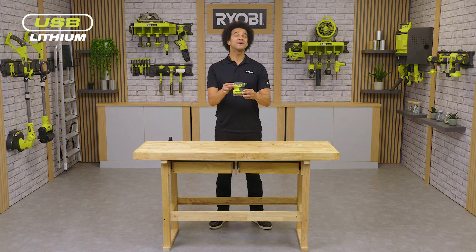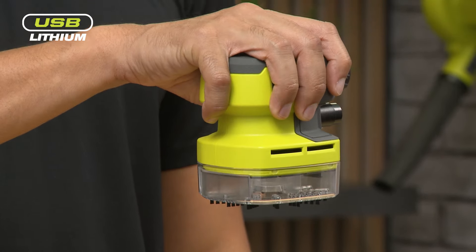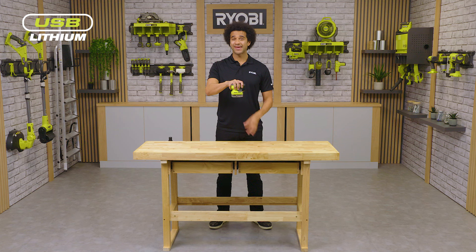This vacuum has been designed to be compact in size and fit comfortably in the palm of your hand, making it perfect for storing in the home, car or workshop for those quick cleanup tasks.